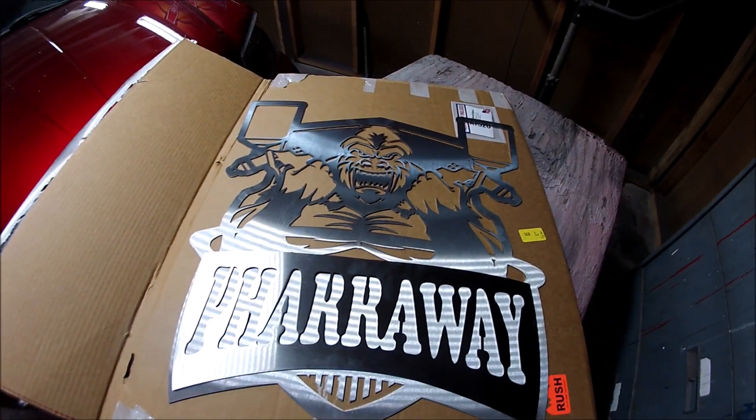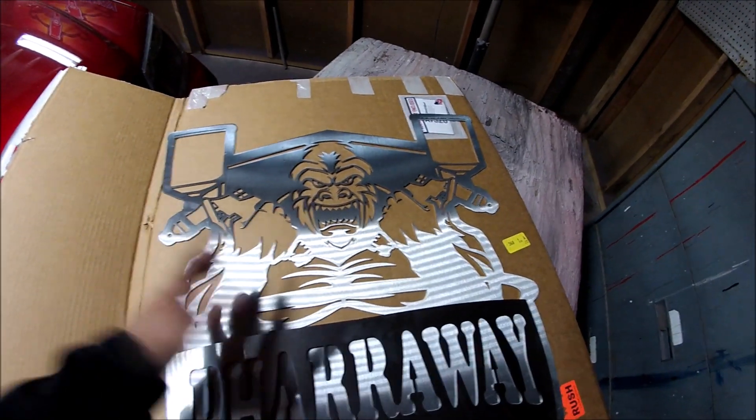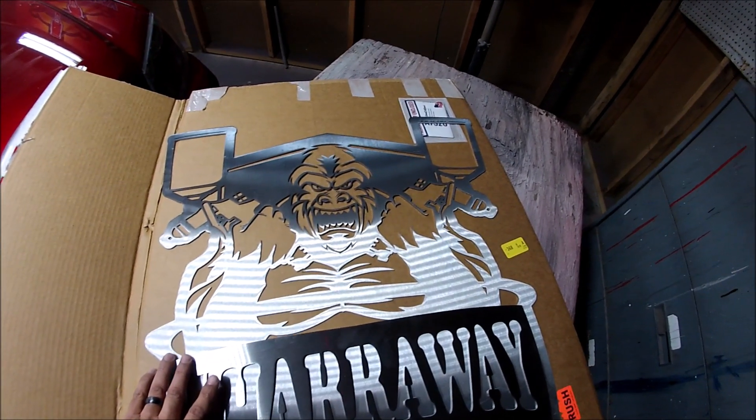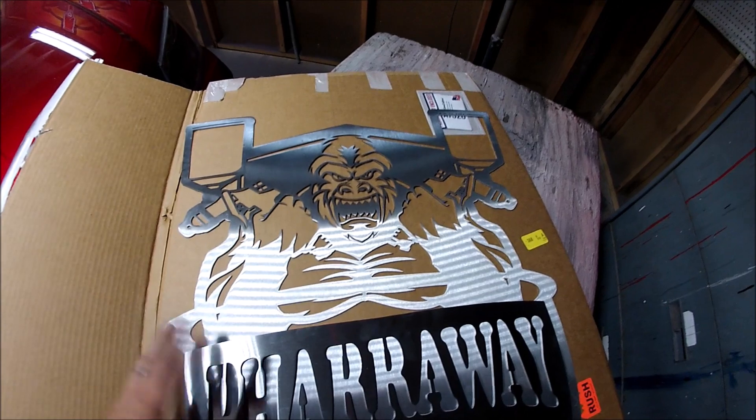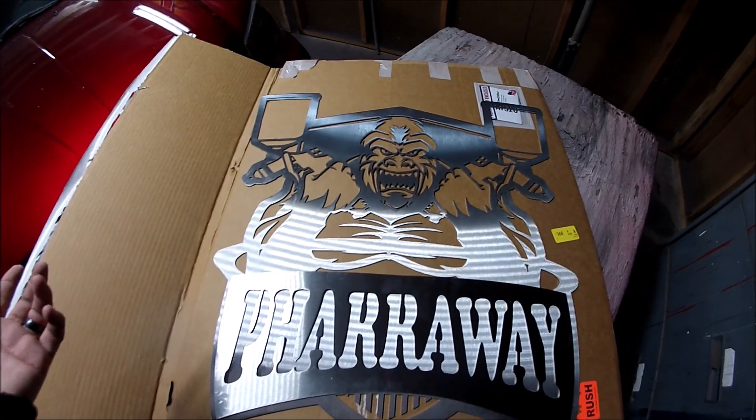You'll be surprised at what they can do. If you have lowriders, they can do your lowrider plaques. If you need a part for your car, they'll do it all.